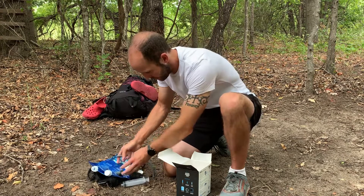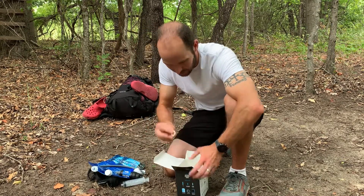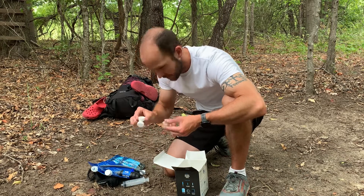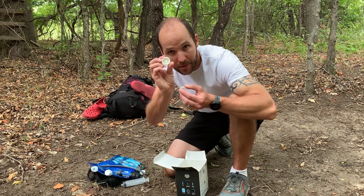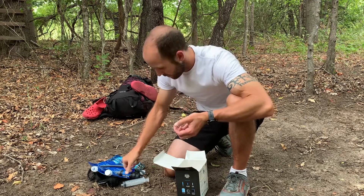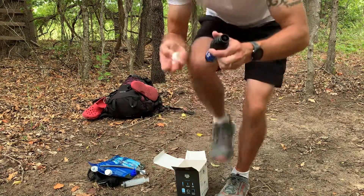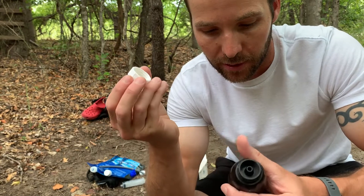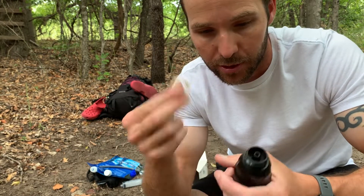And then one final thing in here is a washer. I'm guessing it's the same as the washer inside this cap that came on it — for if it gets too old or starts to leak, you can put a new washer on there.